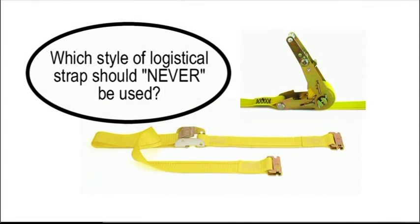Question six: Which style of logistical strap should never be used?